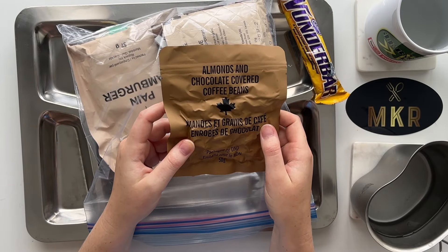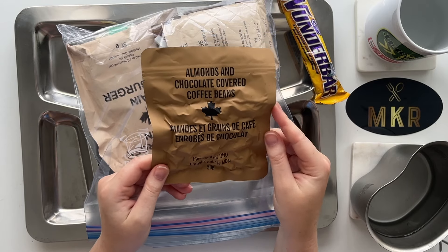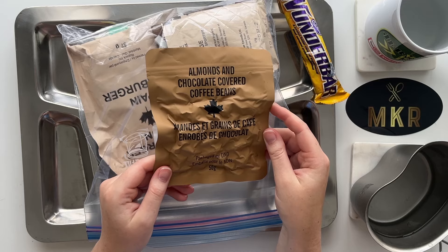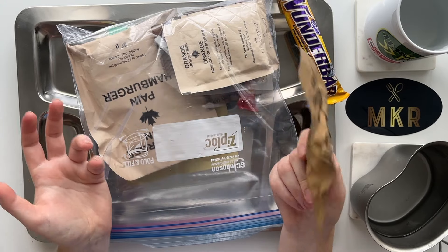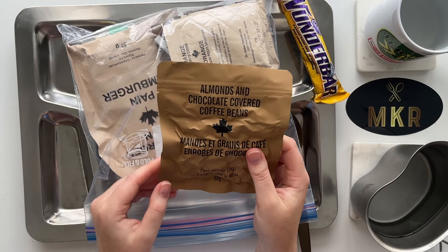We have some almonds and chocolate covered coffee beans. These sound pretty good - I don't drink coffee, as y'all know, I don't like coffee flavor very much. The chocolate should help with that. I like almonds, but it would be cool if the almonds were chocolate covered also, because I do love chocolate covered almonds. These have a nice vacuum seal though - they should be really fresh.